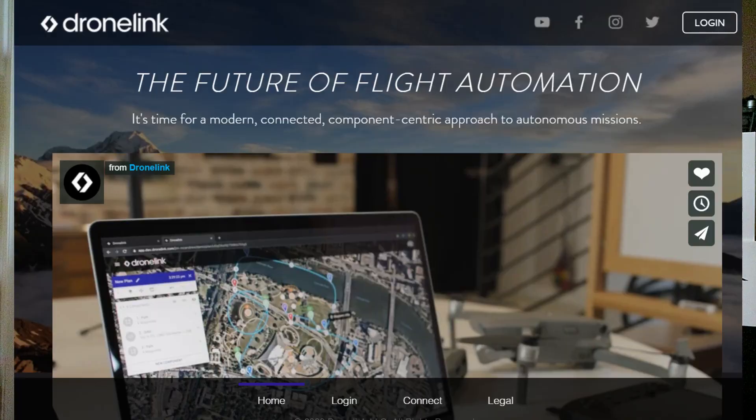So who or what is DroneLink? In simplest terms, DroneLink is software for drones that allows you to plan, test, and fly complex autonomous missions. It works with iOS, Android, and also on the web, and it acts like a virtual pilot, literally sending stick commands to the drone in real time using the DJI remote controller. You can set up missions in advance that are automatically linked to the app in your smartphone or tablet, or you can create them on the fly in the field.